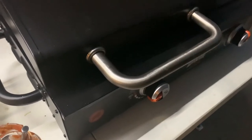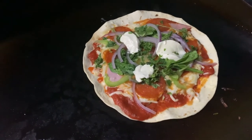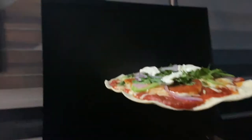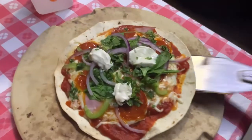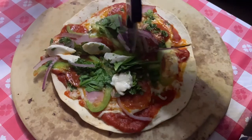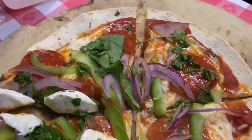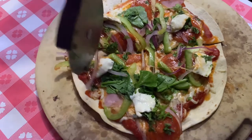Alright guys, our flour tortilla pizza should be ready. It's been in there for a couple minutes. Let's take a look. Ooh, that thing's boiling. Let's take this out. Alright, look at that. Just look at the bottom — it's a little dark. That's perfect. Let's bring it over to our cutting board. It's the pizza cutter. Ready guys? Here we go. Wow, look at that — beautiful. Let's get some of this cheese over here. Just like that. Perfect.